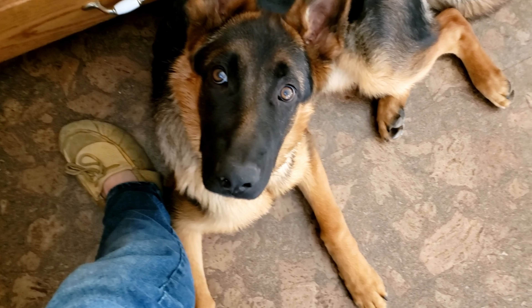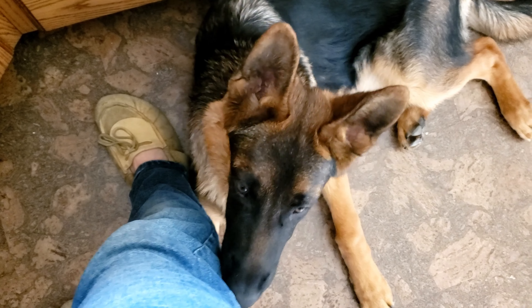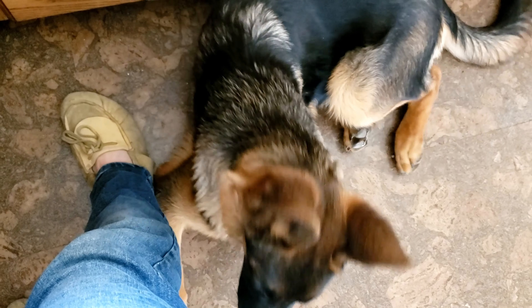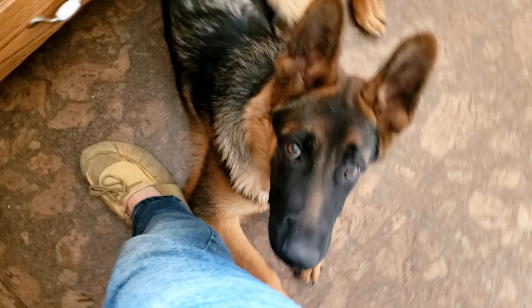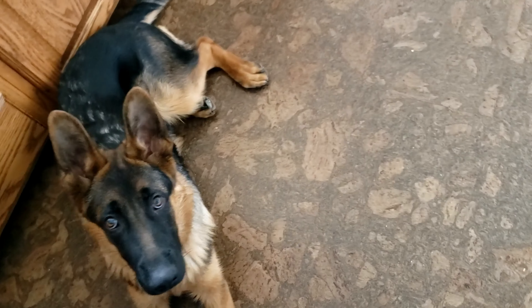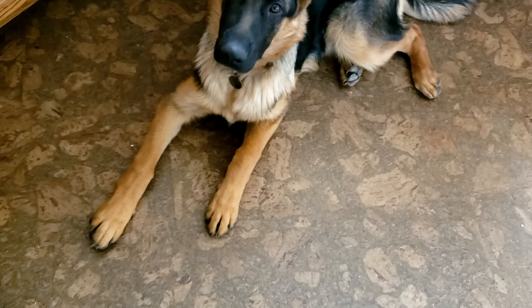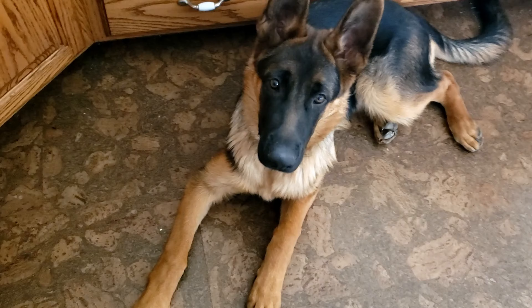There he is — he's like my little slipper, he comes over and just hangs out with me. He doesn't know exactly this is for him yet but he's about to. Come on buddy, let's see if you like this.